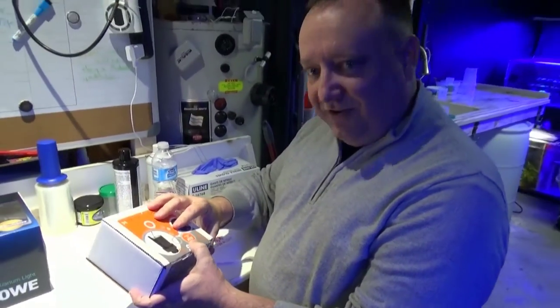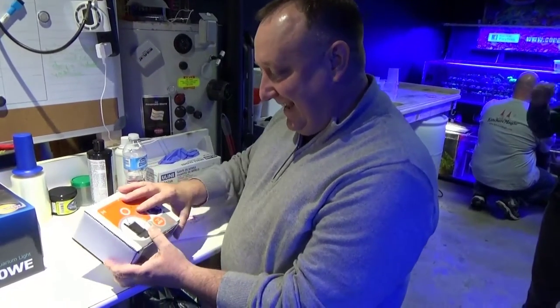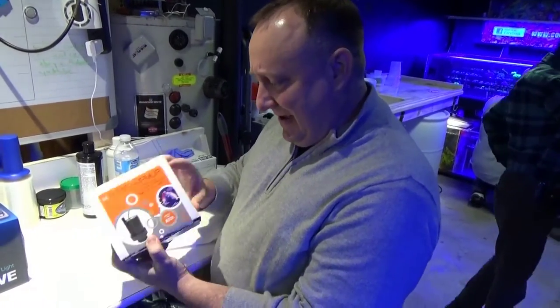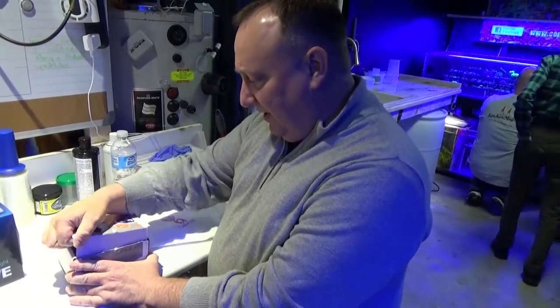If you've subscribed to my channel — and you should — Reef Spy on YouTube, check it out. You know, I just got an Apex unit, and this is a pump that I just got with it. So go ahead and do the unboxing.